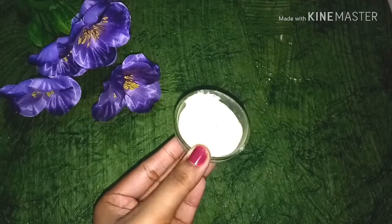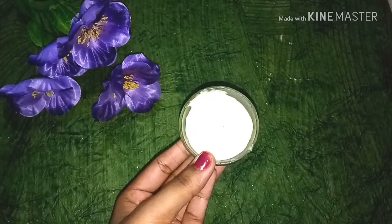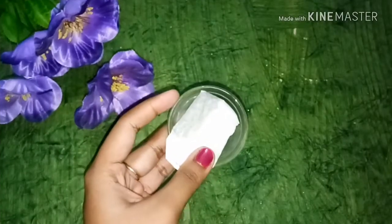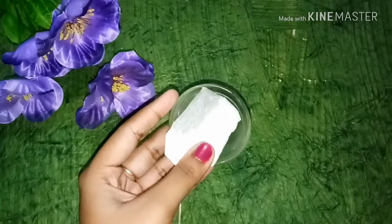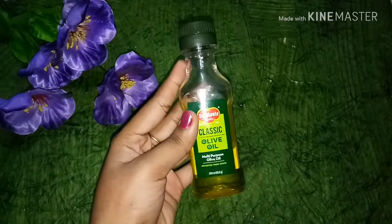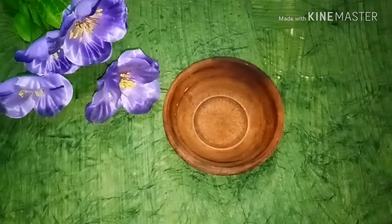Here I am using 2 tablespoons of malai — you can use 2 tablespoons of malai, which you can easily get. I am also using one green tea bag, and 1 tablespoon of olive oil. You can also use sweet almond oil, which is very good for your skin.